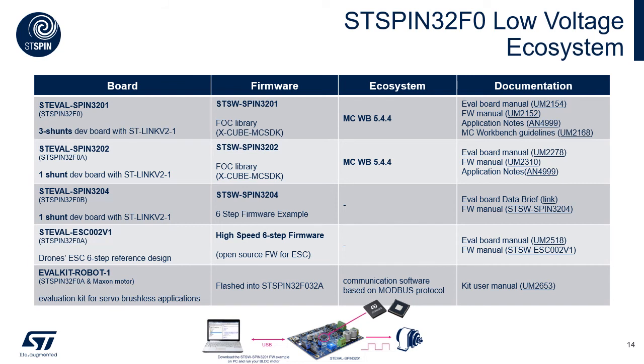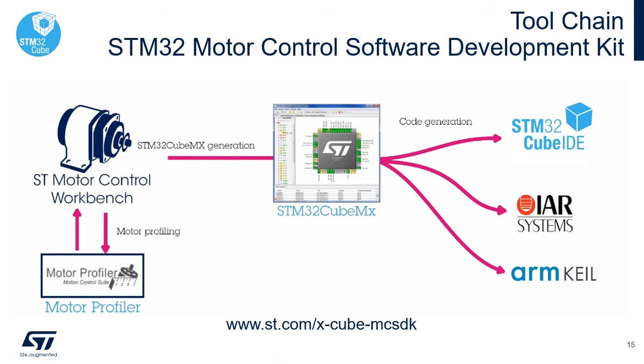The second is electronic speed control reference design. As highlighted in the table in the Ecosystem column, for ST SPIN32F0 evaluation boards implementing FOC, we leverage on the STM32 motor control software development kit. Let's spend a few words about the STM32 toolchain, which is for sure one of the most powerful ones available in the semiconductor industry. The motor control software development kit, in short MCSDK, is summarized here. It is made up by different tools. In the bottom left we see the motor profiler.